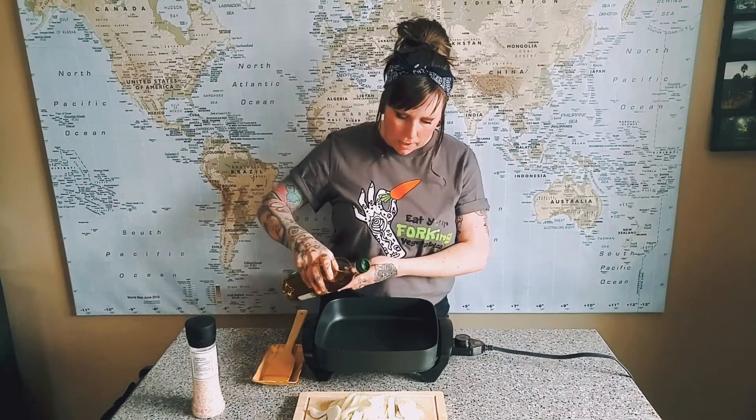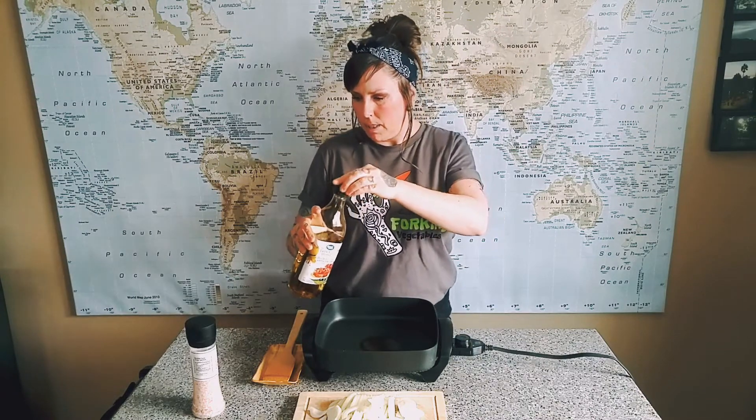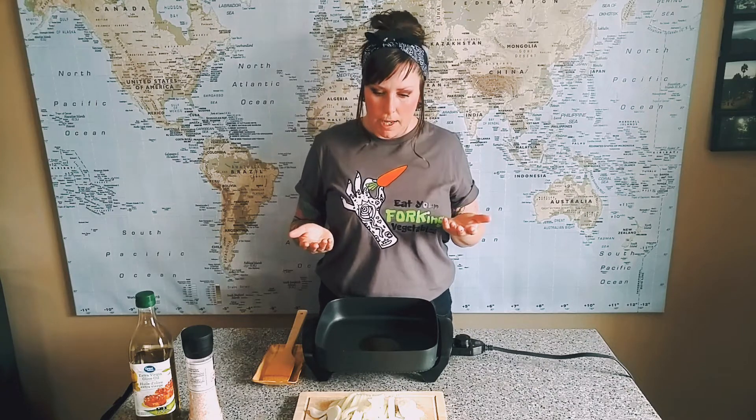So we're going to heat up some oil. You don't need too much but enough. Honestly, the oil does help with that caramelization. I've never caramelized onions without using any sort of oil, so I don't know if it's possible — but this is the way we're doing it.